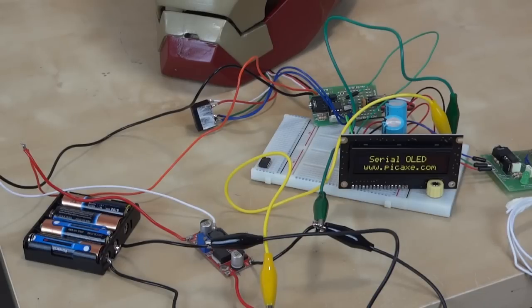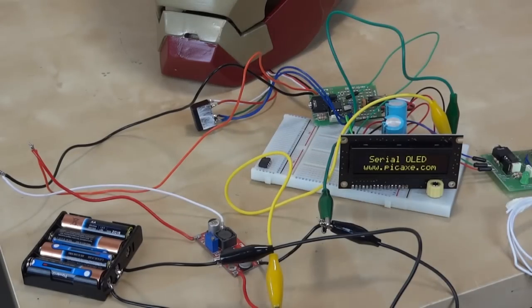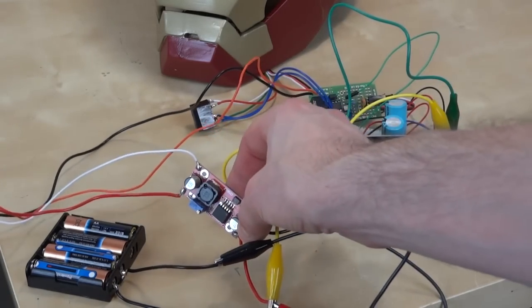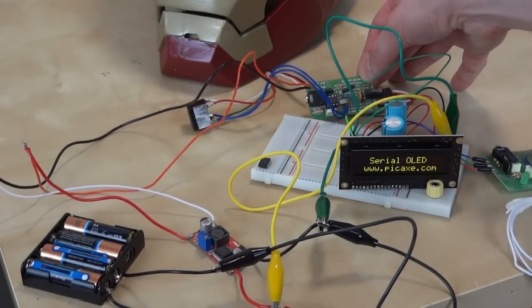Everything is powered by four AAs in single AA battery boxes down the two back corners of the helmet, and there's a big five volt regulator to drive the servo and the PICAXE chip that drives the servo, to keep the voltage constant.